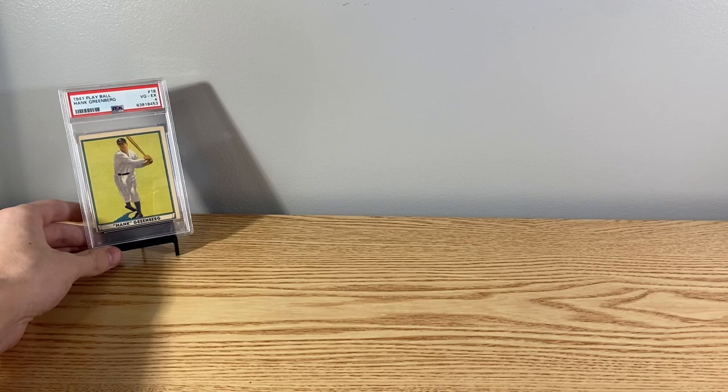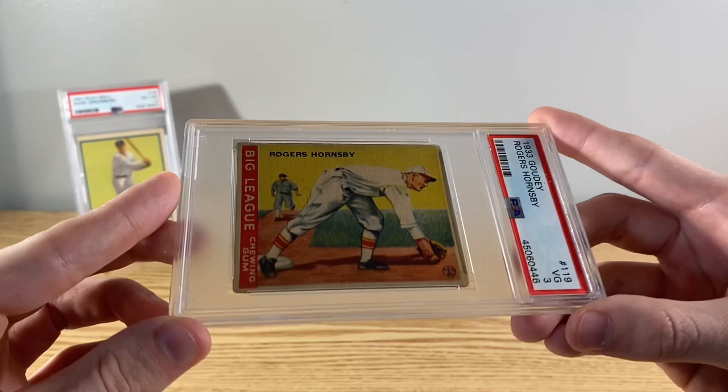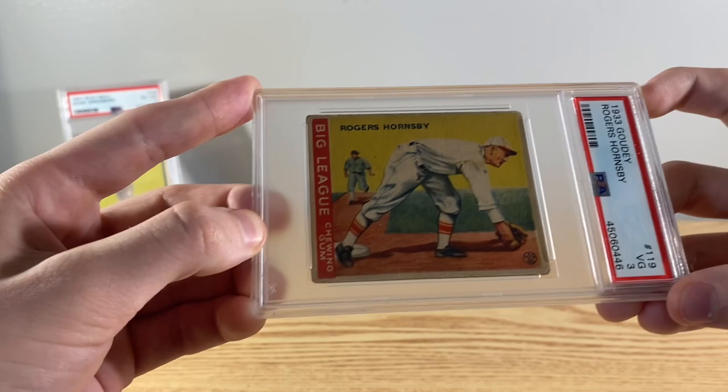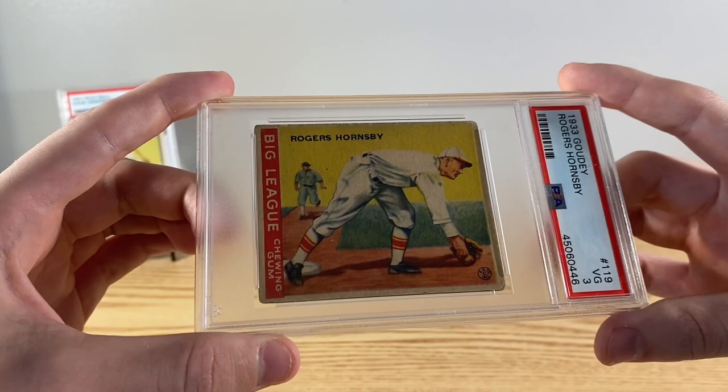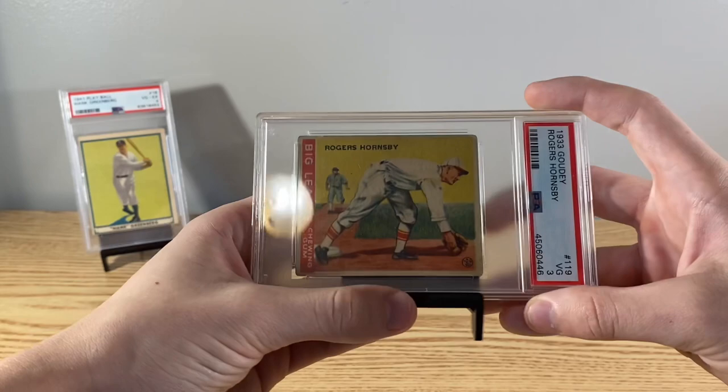Moving to the Goudeys now. Look at this - 33 Rogers Hornsby, PSA 3. This is the biggest Goudey card I've ever purchased. It's an awesome looking card. There are two Hornsby's in this set, and this one's a little bit tougher - the fielding one. Been getting big into the Goudeys, especially the 33s.